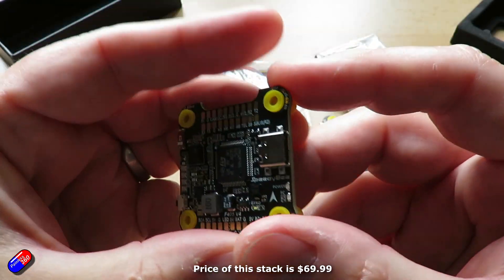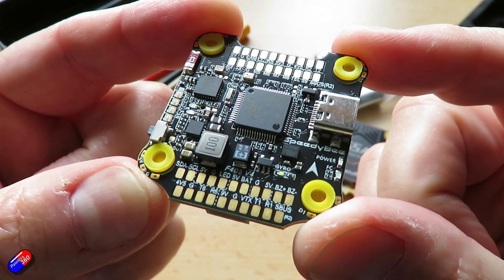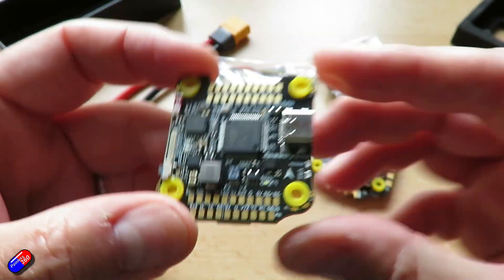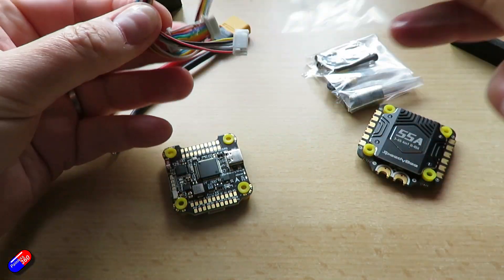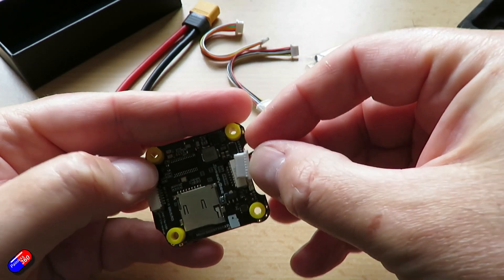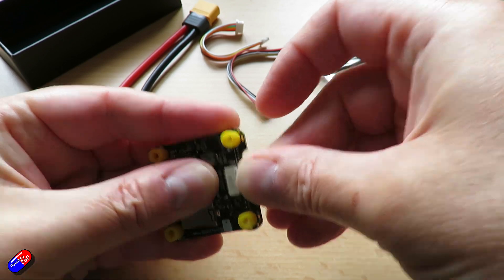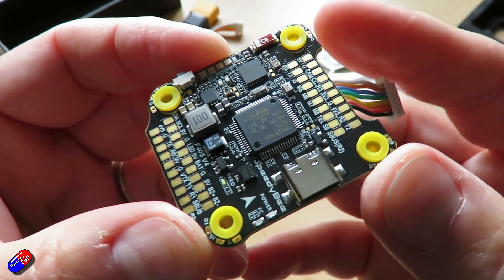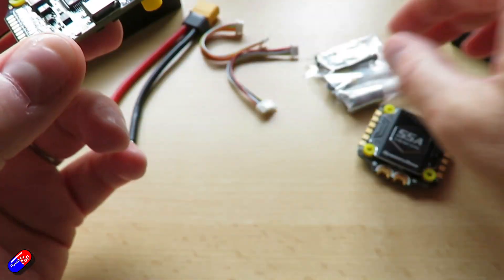The gyro on the flight controller has changed. On the V3 it was a BMI270, which is something you saw a lot. On the new V4 it's an ICM 42688p, and there's also much improved surge protection for the gyro. It was a standard LDO power chip on the V3, but on the V4 they've added additional capacitors and filtering around the gyro to make sure it reads really clean.